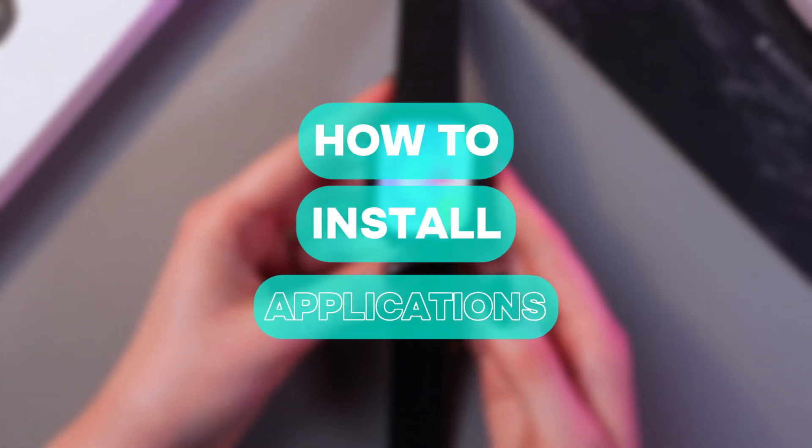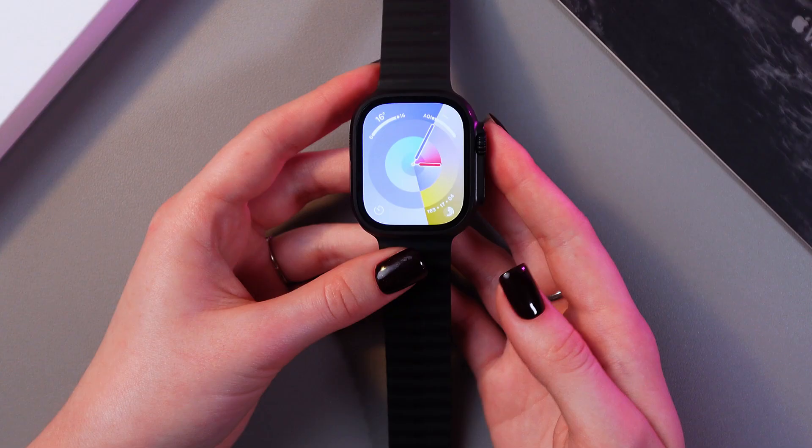Hello there! In this video I want to show you how to install applications on your Apple Watch Ultra 2. Let's get started.